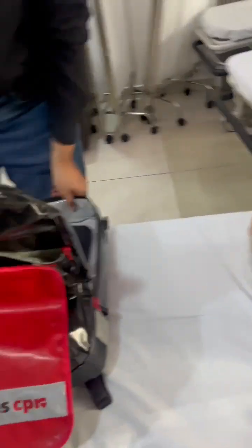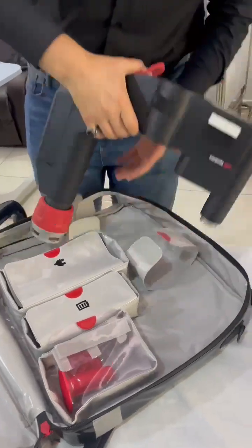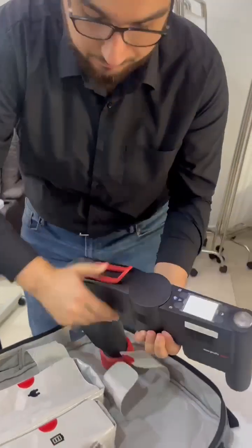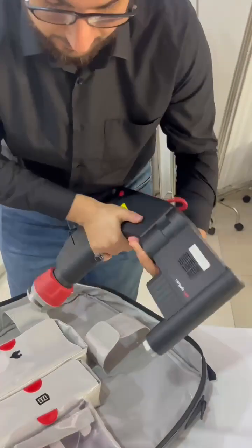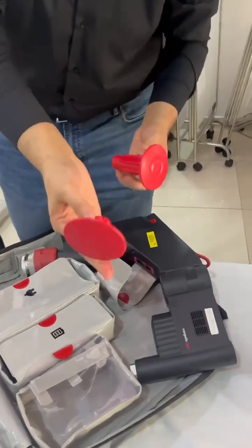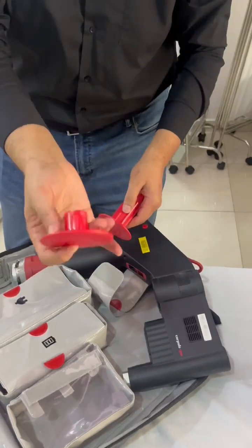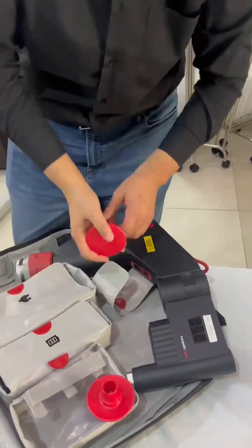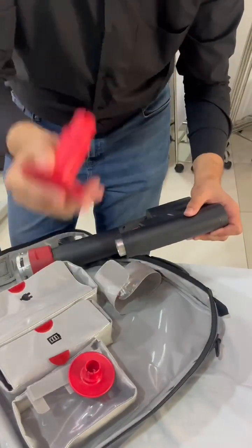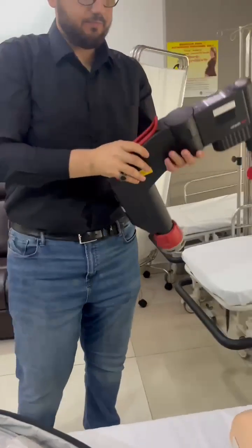Then someone will get the CPR compression machine. You turn it on from the bottom here. Then you grab a stamp — you get a long stamp and a short stamp. The long stamp is for normal adults and pediatrics, and the short one is for obese patients only. It's made short so that you have the maximum height from the board up when it's fully raised.